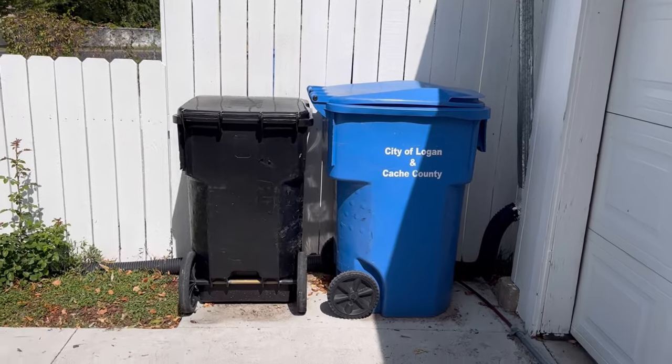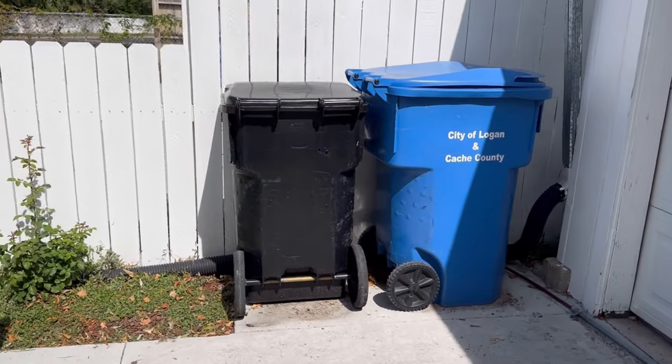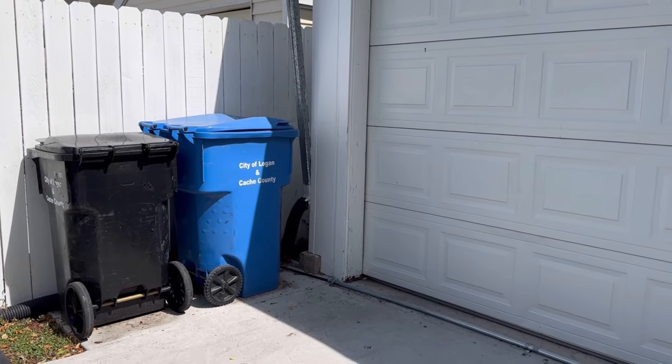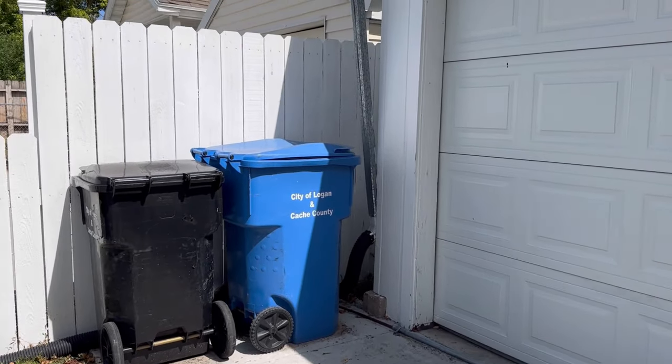Our driveway used to be all gravel and when we had a concrete pad laid for it, I also had them do a little section for my garbage cans, which is honestly very nice. I'm very happy I thought of doing that, but now I want to add like a gate and a side fence for that section.